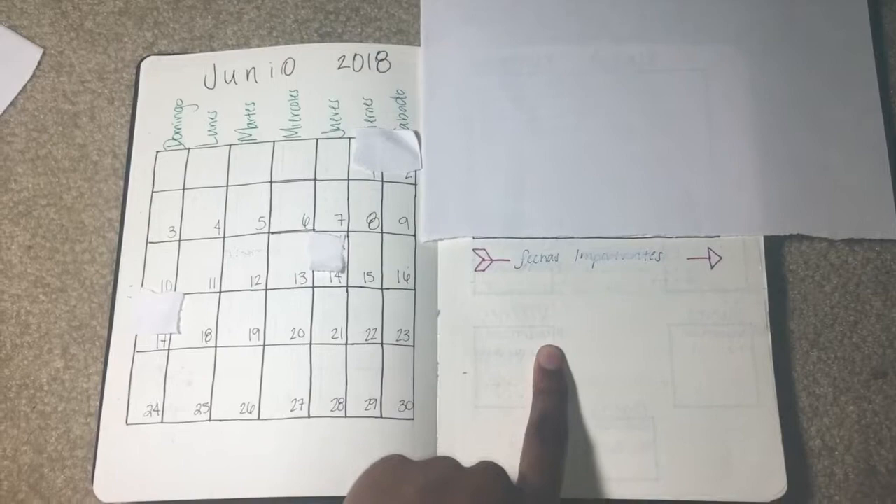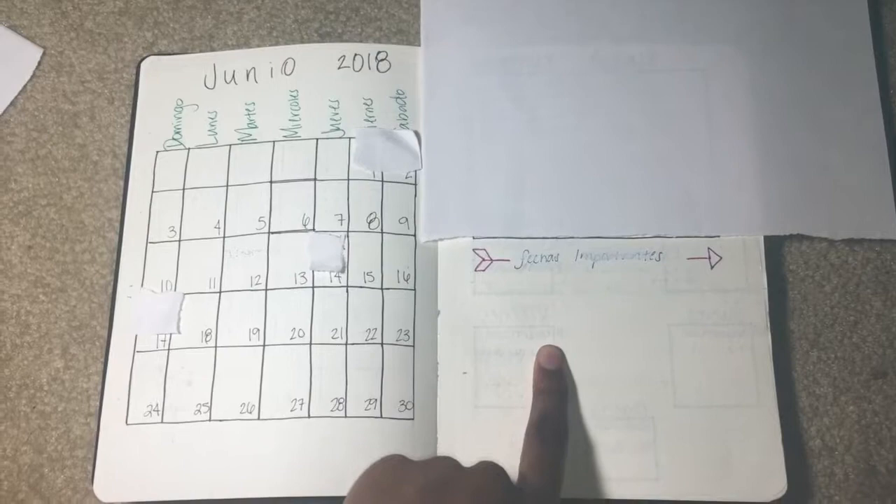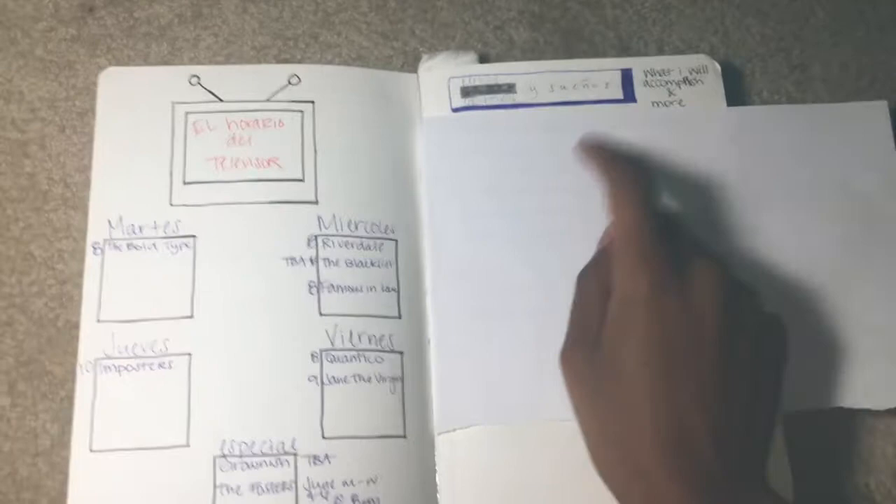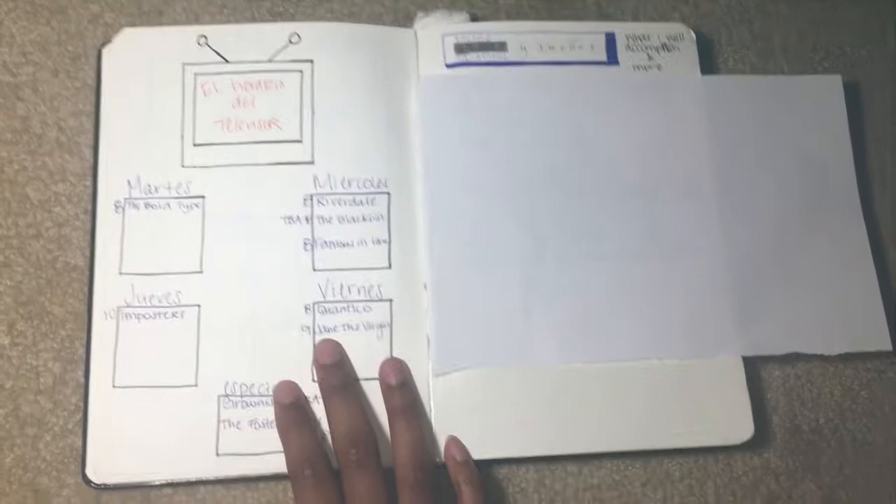Here we have my TV schedule — just the days of the week that the shows I like come on and the times they come on. On this side of the page we have some 'metas y sueños' — basically what I want to accomplish and more. They're listed here but covered up because they're personal goals and dreams.